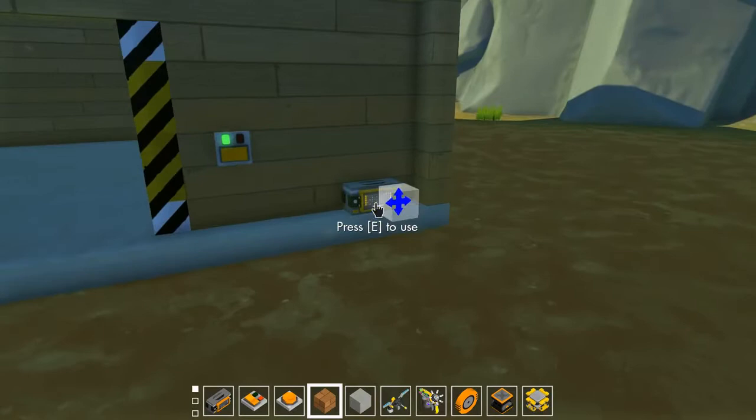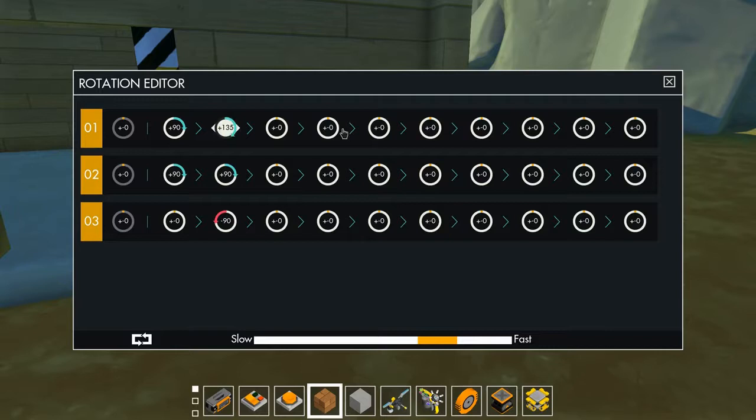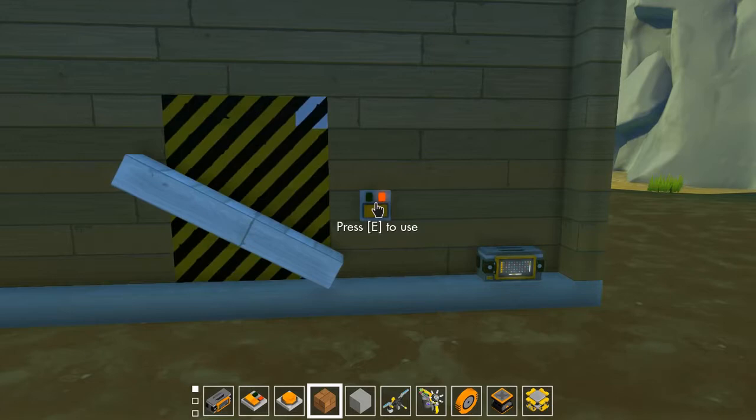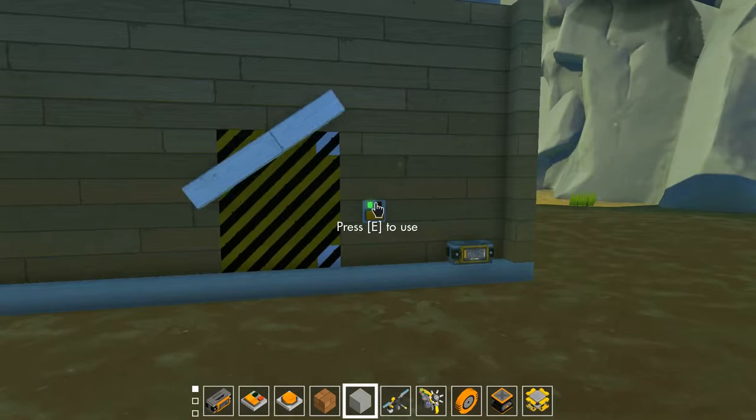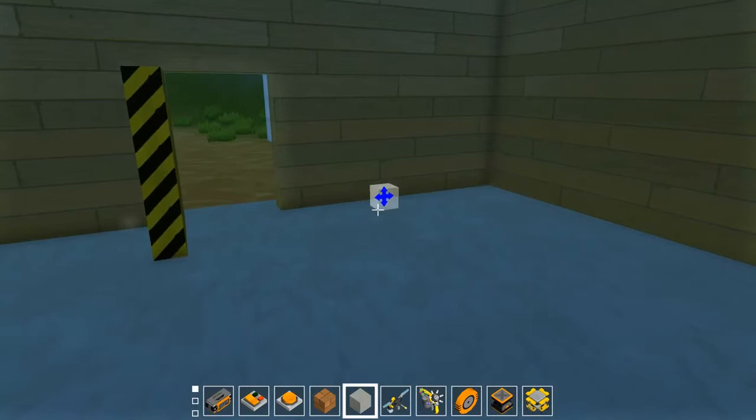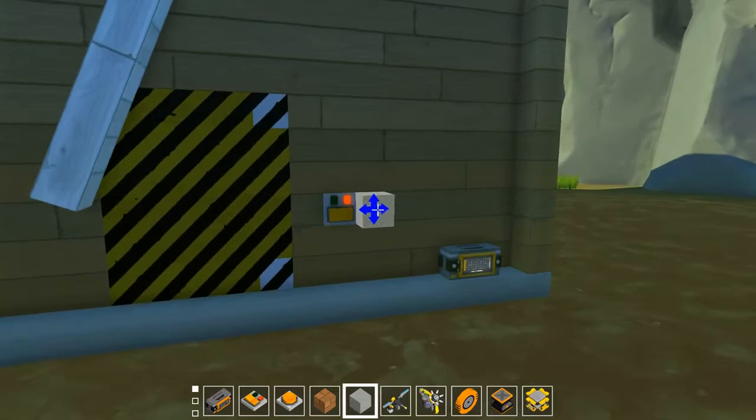Beautiful — we have a working security door! It closes and the bar comes down. After some adjustments to the sequence timing, now when we trigger it: the bar lifts first, then the door swings out. Perfect — it locks it in and then goes up.